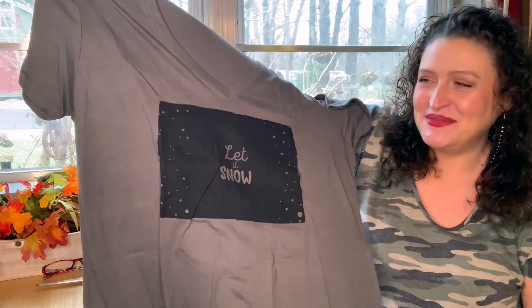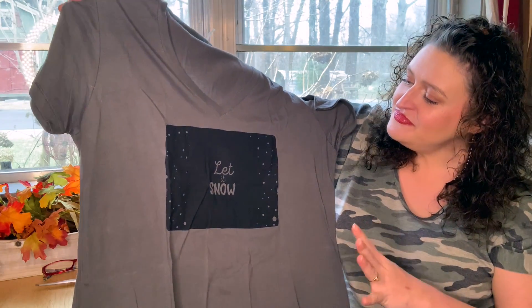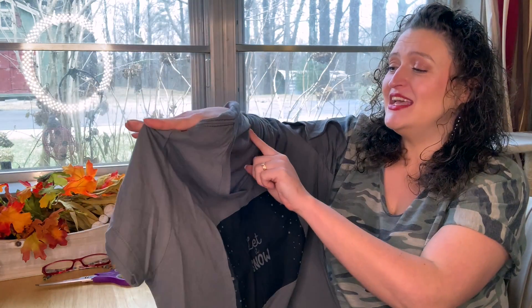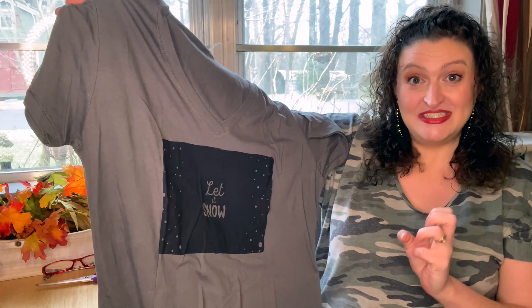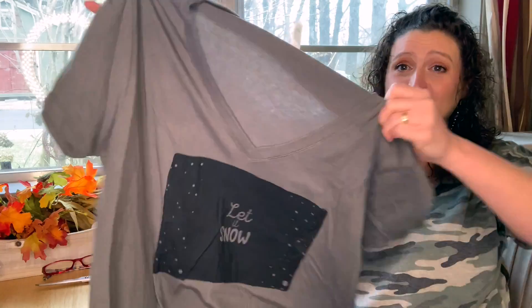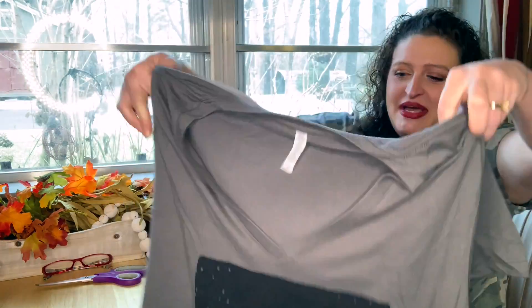It's a sizzling snow theme, so for those of you who do not like the snow, you probably won't like this. I do get 3X because most of her shirts are just really small. This one looks a lot bigger than the normal ones, maybe not too much bigger. But they're always very soft. I love them. I love that she's doing V-necks now — that is so great.